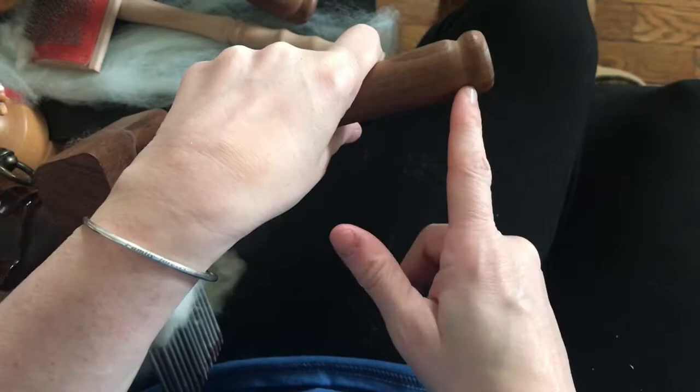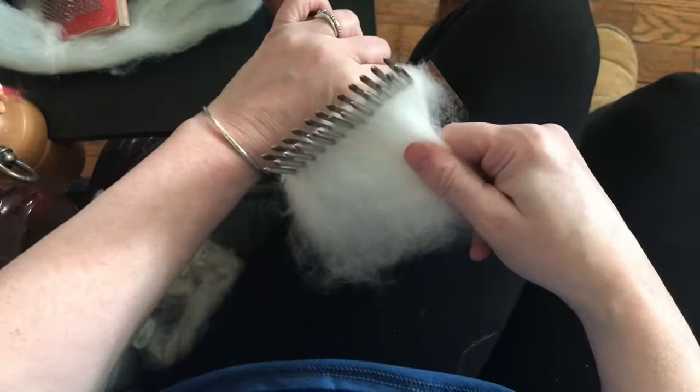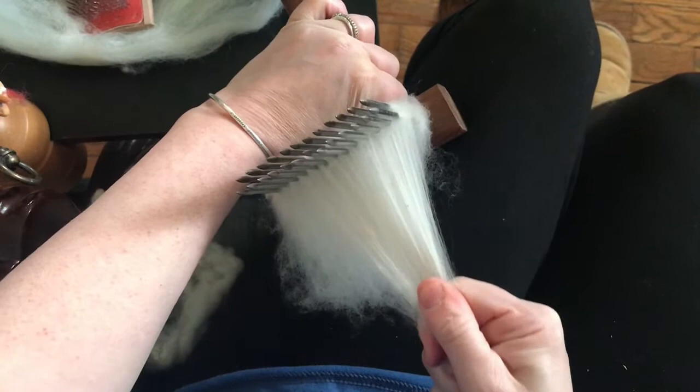You could also diz — if you have the comb mounted to your table, you can diz your top off of it. But I don't know where my diz is, so I'm just going to pull gently on a section like this.